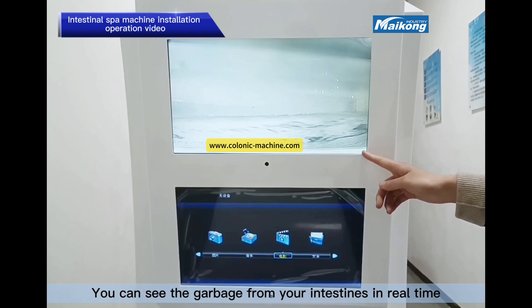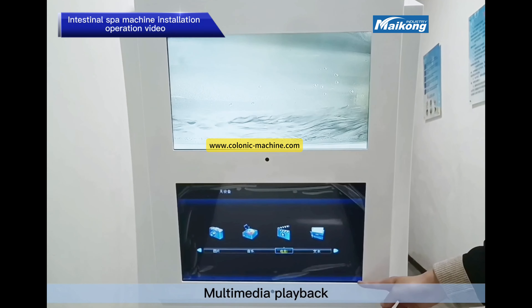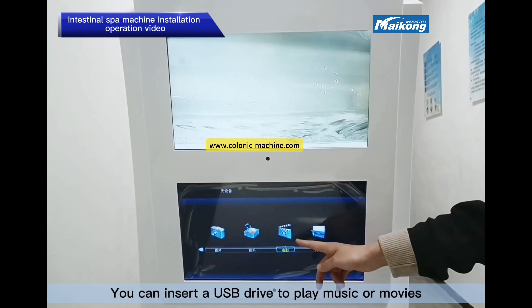You can see the waste from your intestines in real-time — toxins and phases. Multimedia playback is also available: you can insert a USB jack to play music or movies.